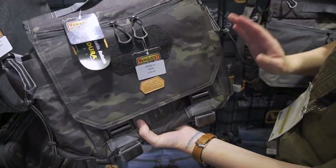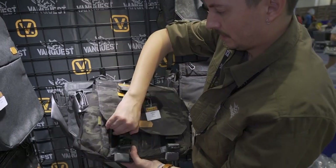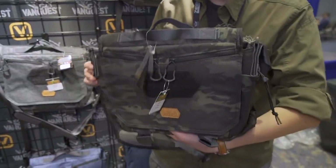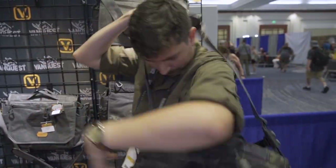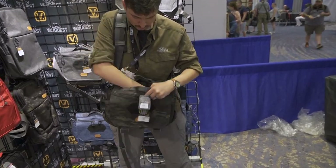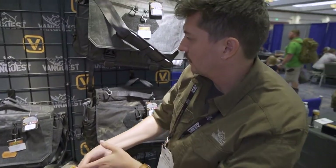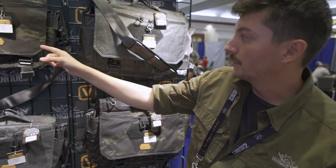The GoFor 15 is the shrunk-down version of the Envoy 17, and we did the same thing with the GoFor 12 — shrunk the Envoy 13 down by about an inch in width, with everything else the same dimensions internally. It also comes with dual padded dividers, but in a more compact format. It's better suited for your EDC tasks and basic day-to-day stuff. Those are new for 2021, now shipping — urban series Envoy little brothers, the GoFor 12 and GoFor 15.